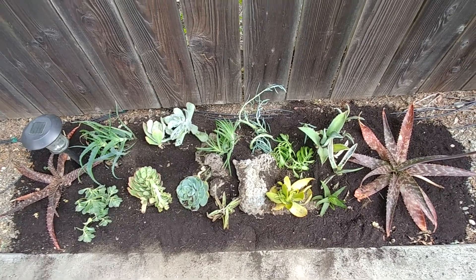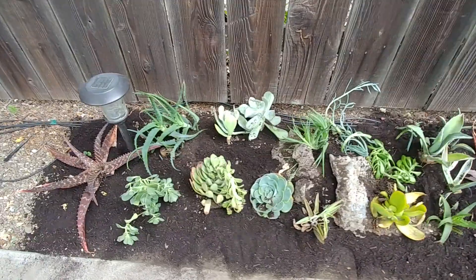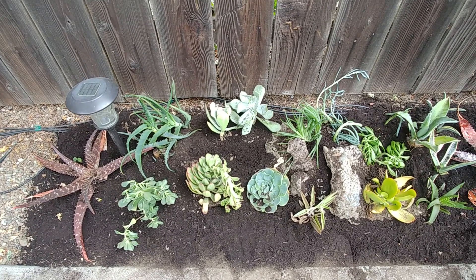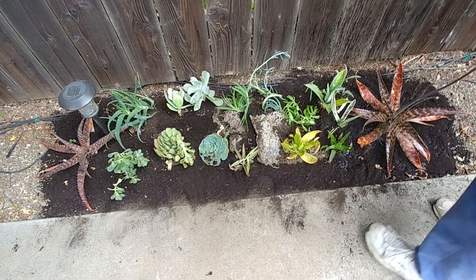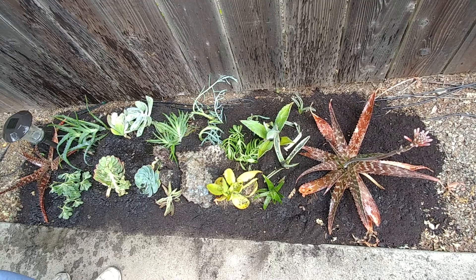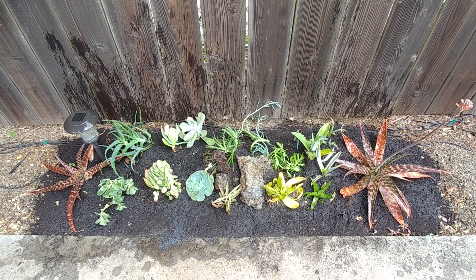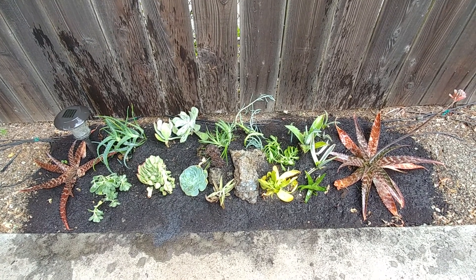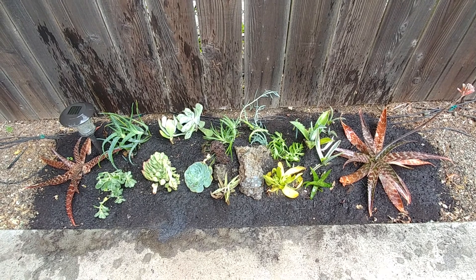It's all done! We have also put a garden light here — this is a solar power light, so it will add some light to the garden. Now we just need to water it and we are all done. Doesn't it look fabulous? I'm really happy the way it has turned out.